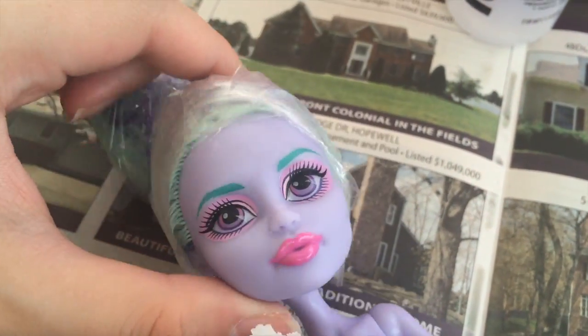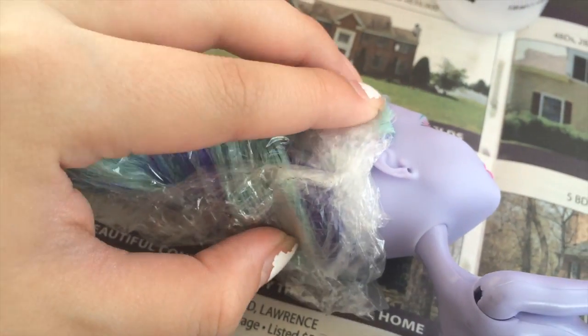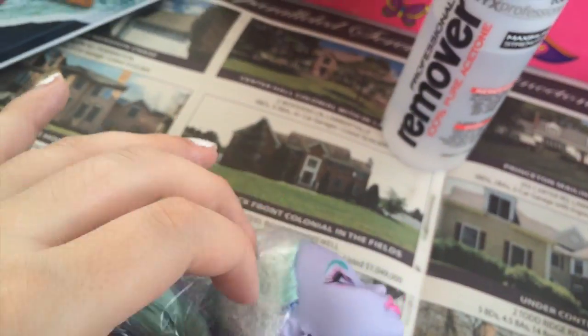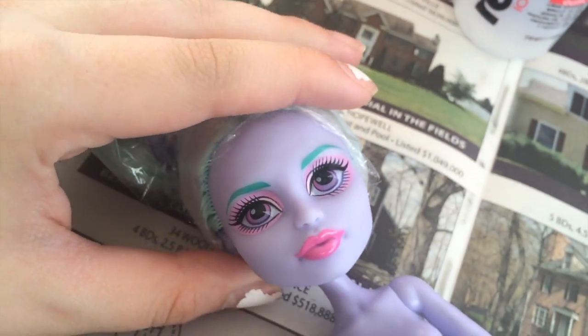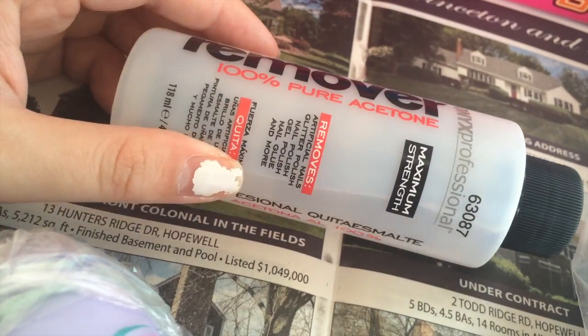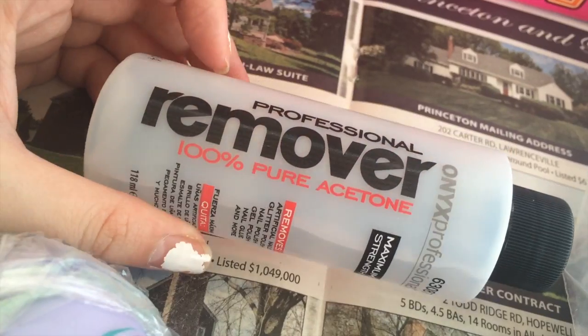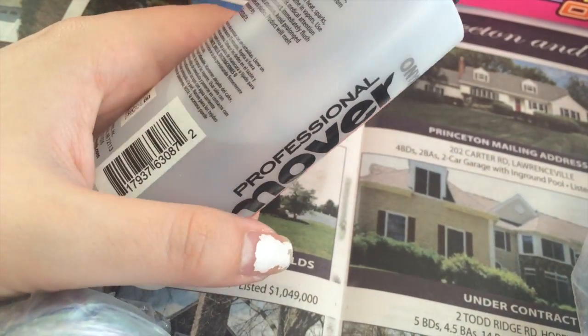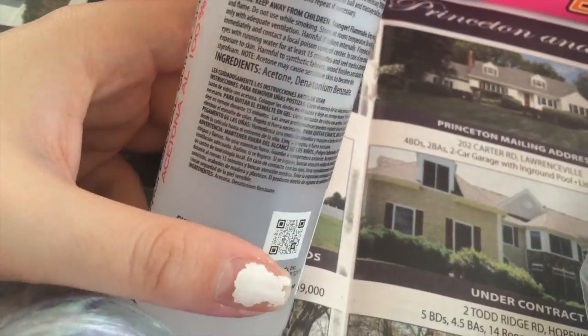Basically what I did is I just wrapped her hair in plastic wrap so that when I spray her it doesn't get in her hair. You can also use some tape to secure it in place. And then in order to remove her original paint, I have here acetone, which is known as nail polish remover to some people. But you have to make sure it's 100% pure acetone. I'm pretty sure I bought this at Walmart and it's probably like a dollar or something.